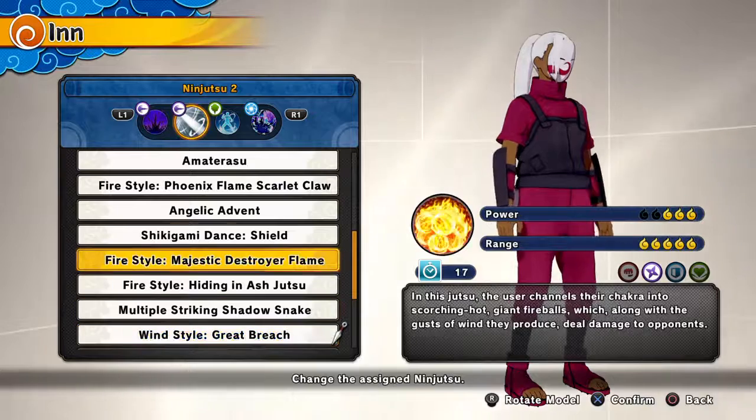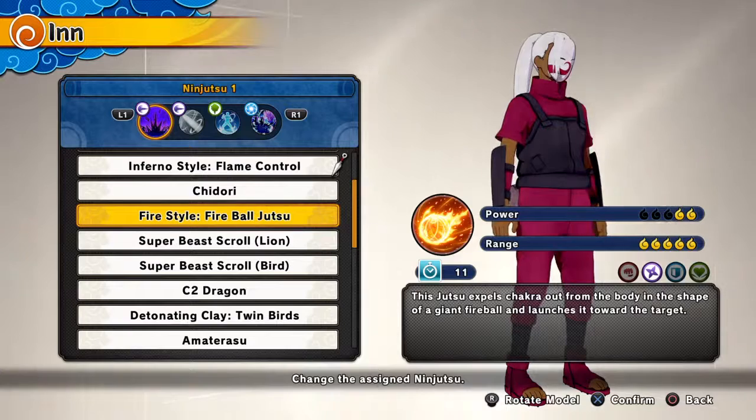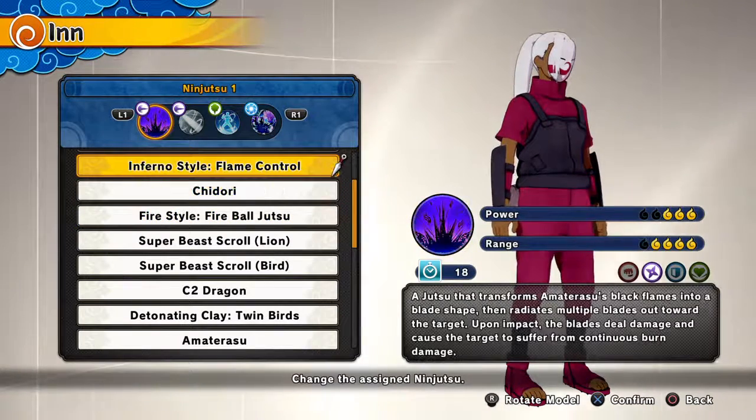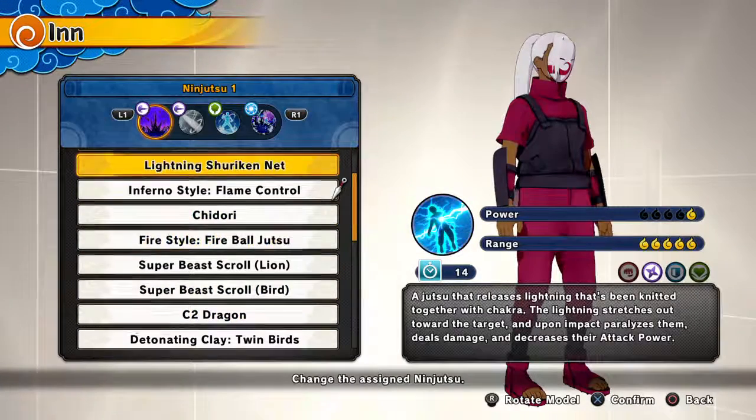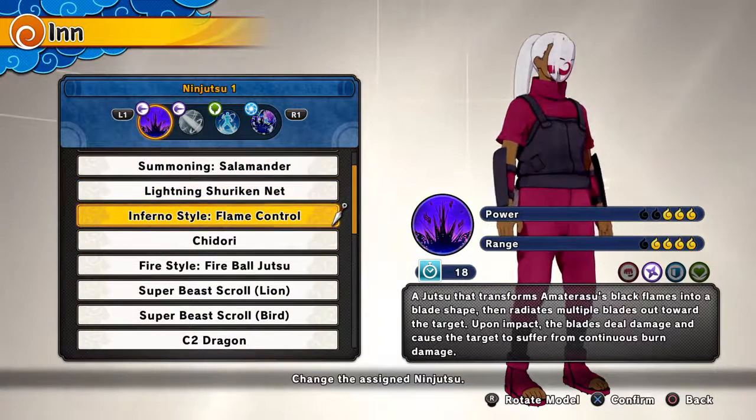I'll do flame lightning — actually bro, don't run flame lightning. Run with Amaterasu and infernal style flame control. You're the one whose skills actually matter. I'm going to take a picture of the build and send it to you, Blinks.